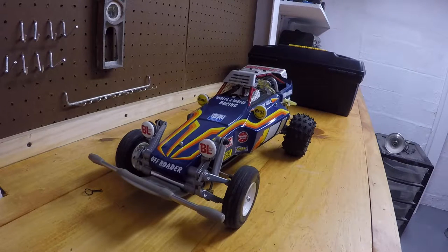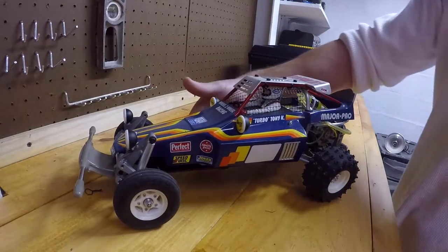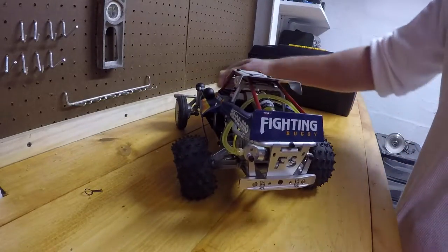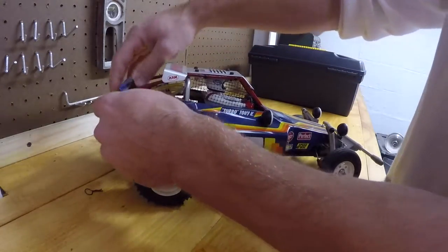Hey guys, this is my Tamiya Super Champ, a fun simple little buggy, and I just want to take this time to go over it and show you some details about it.